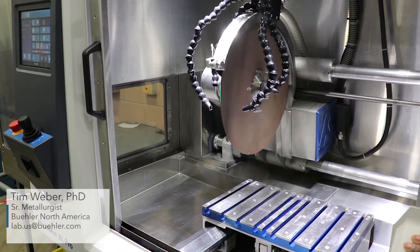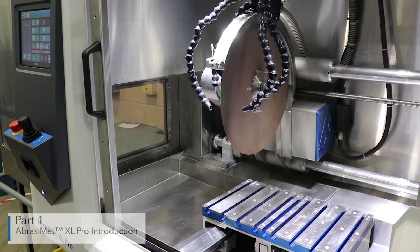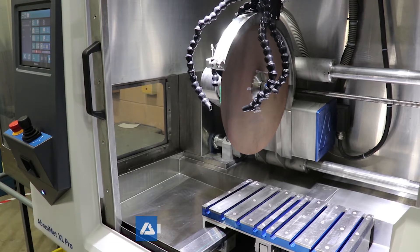Today we're going to talk about the Buhler Abracomat XL Pro heavy-duty abrasive cutter. This is a large abrasive cutter designed for high-volume applications. A few of the design features to talk about here: a 13 horsepower motor, blade sizes ranging from 14 to 18 inch size, and a very easy-to-use interface for control of the machine.